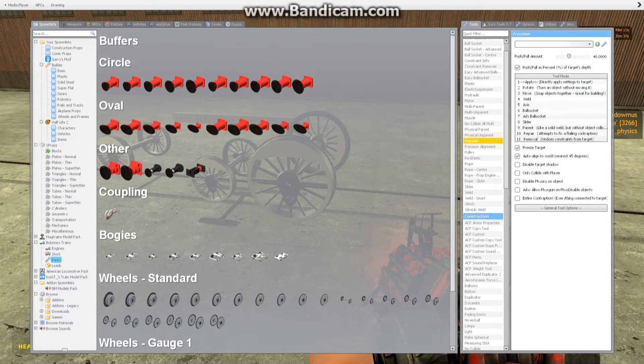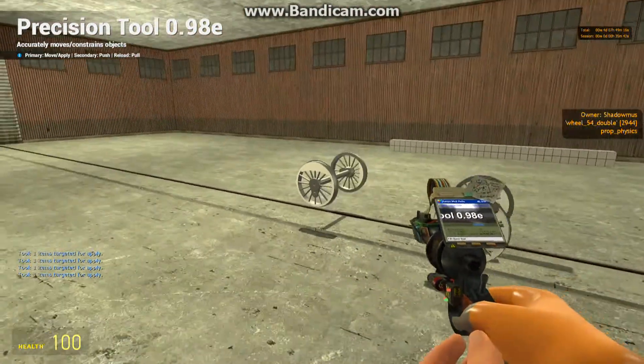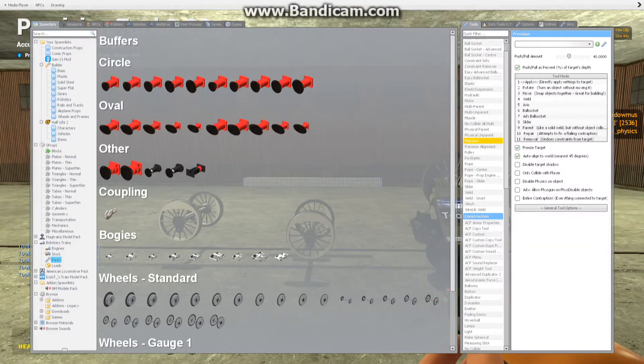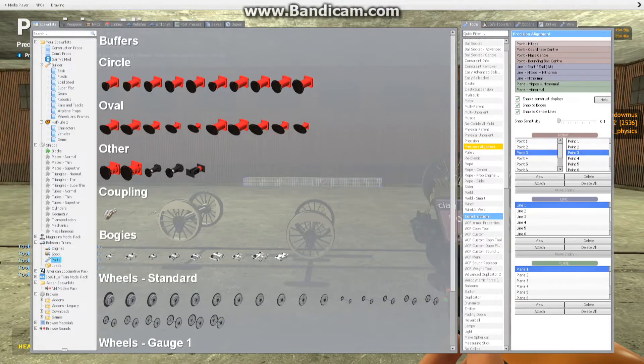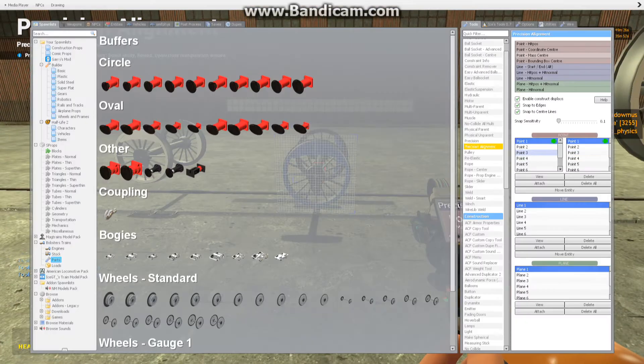And there we go. We're going to precision them to make sure they're nice and straight, and basically rotate to the nearest 90 degrees. Then we're going to start attaching the driving axles — we'll start with the middle one, strangely enough, because that's actually the easiest one.